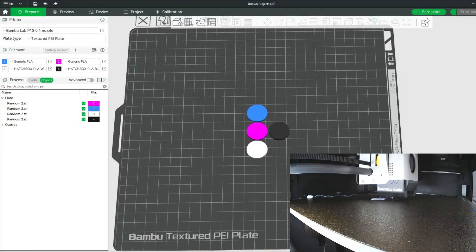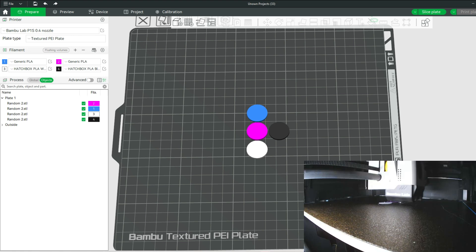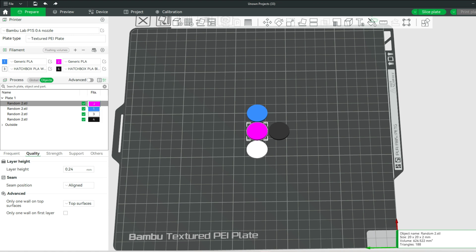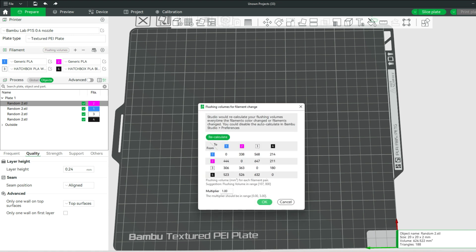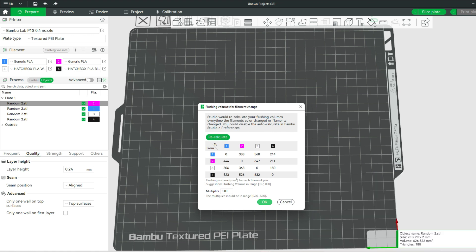I've come up with a simple test where we have four different colored disks, and I'm going to adjust the flushing volume between the prints. I'm going to do 0.25, 0.5, 1, 2, and 3. By the end, we're going to look at the results — see what filament poop is produced and what's the quality of the prints as they bleed through from one disk to the other. Let's print these and look at the results.